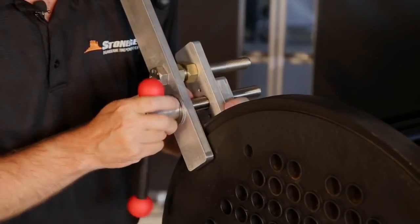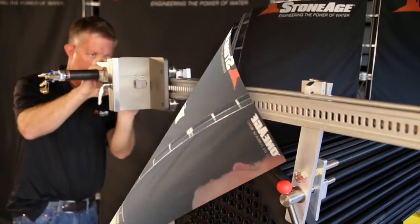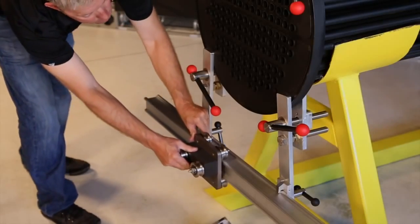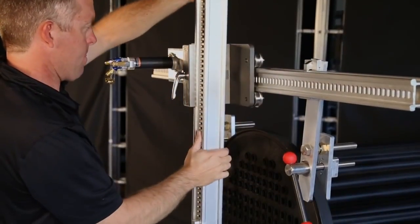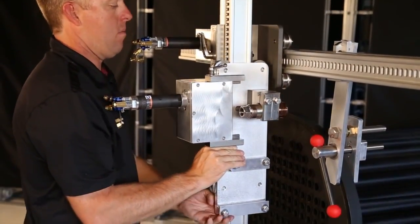First, attach the clamps to the bundle. Then lock in the top and bottom rails. Slide on the horizontal carriage and the bottom idler carriage. Now you can add the vertical rail, and finally slide on the vertical carriage.